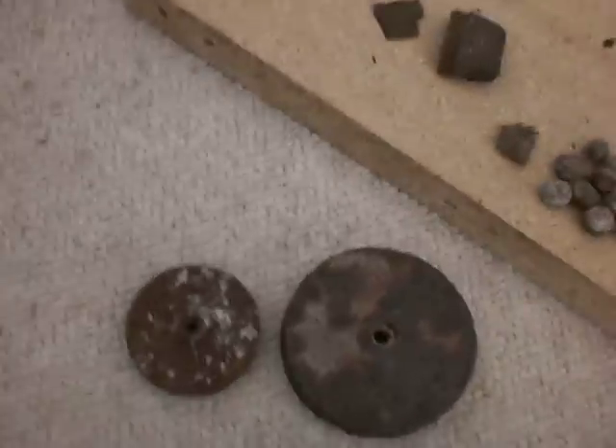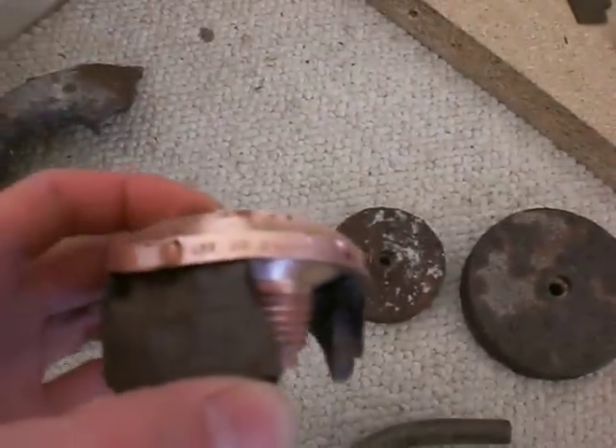Maybe I'll be able to find an actual shell for this and determine what caliber it is. I'll just keep looking around. Thanks for watching.